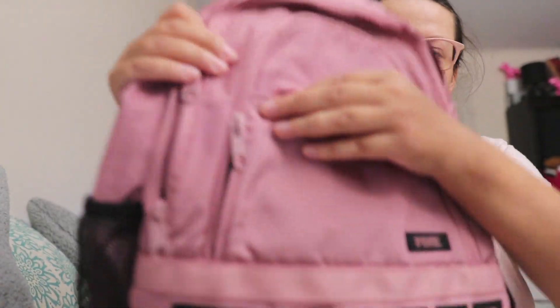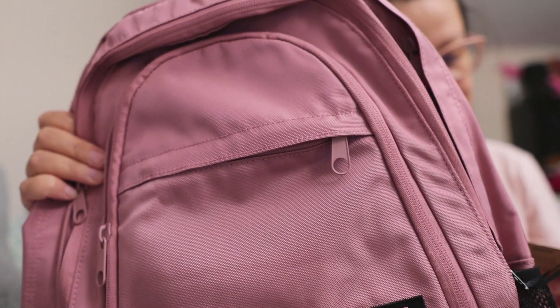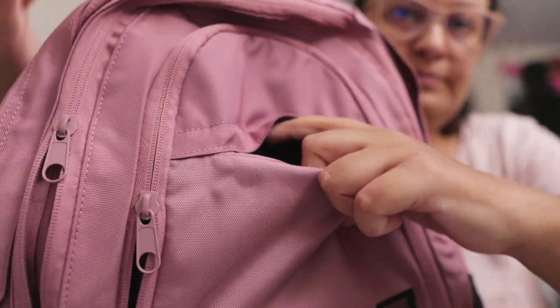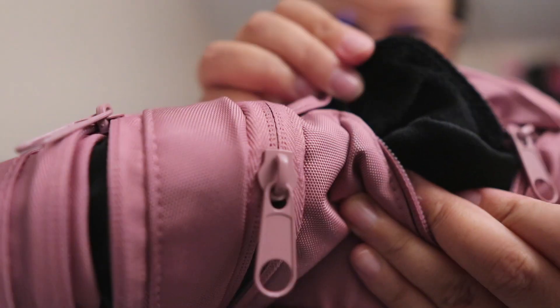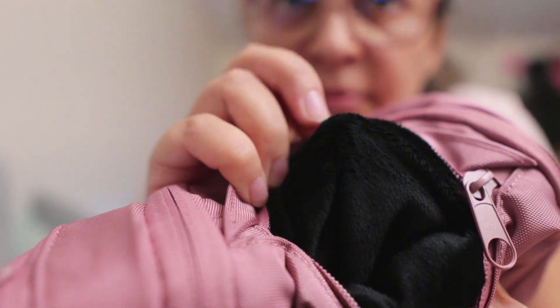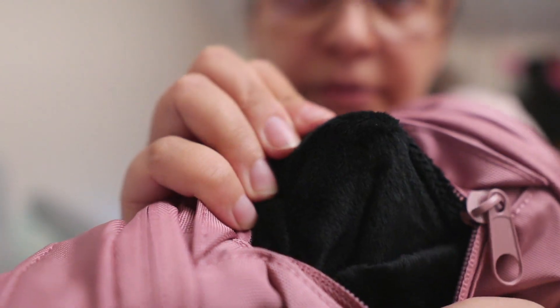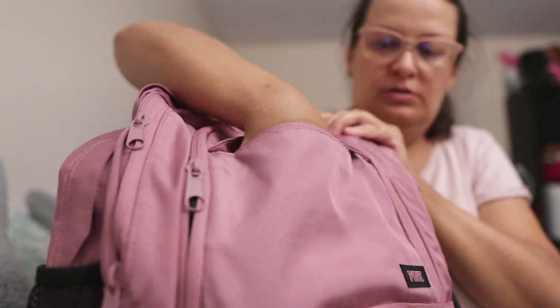It has many pockets. The first pocket is designed for tech, like a phone maybe, and it's lined. This version of the backpack is different from last year's versions because this pocket is lined with a material that's kind of like velvet or fleece — more velvety. This pocket is not that big.